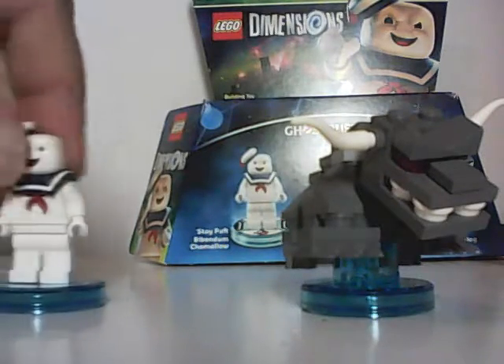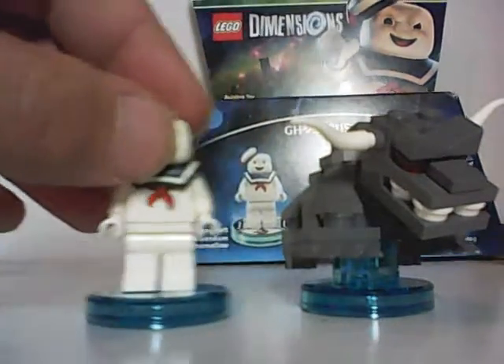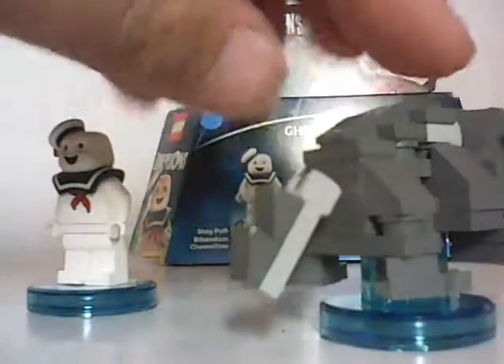That was something falling. The pterodog is a pretty interesting build.